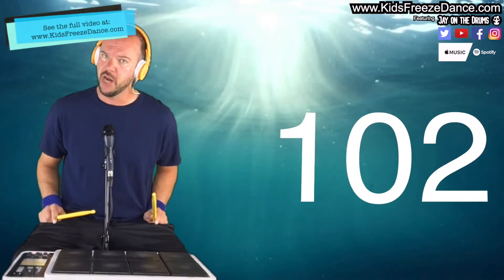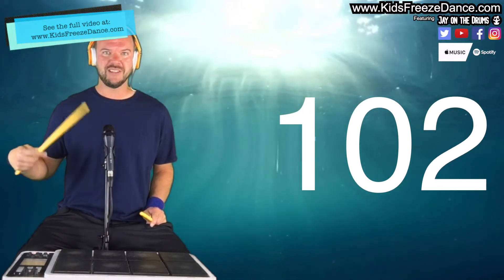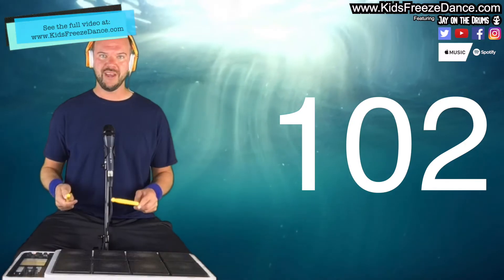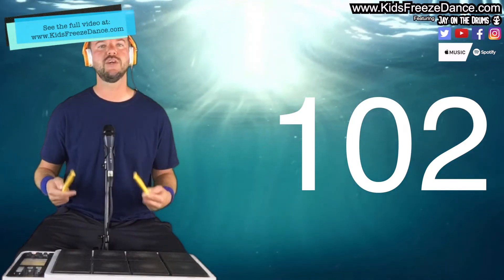Hey hey, it's Jay on the drums, back with another kids freeze dance. In this video we're going to be working on some more place value with three digit numbers. So here are the rules: when I start the beat, there's going to be a number on the screen — a three digit number — that's the number I want you thinking about. As the beat's going and you're dancing and moving, be thinking about that number. You can say it, you can think it, whatever is good for you.